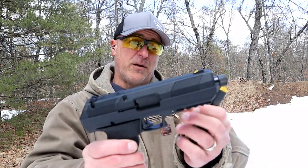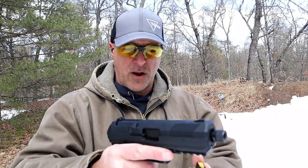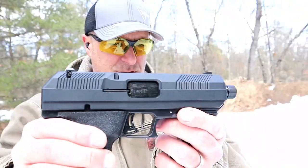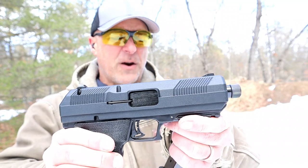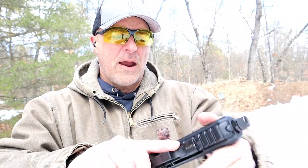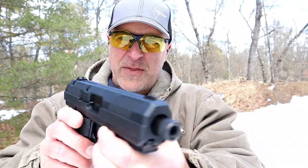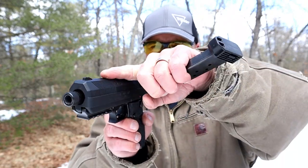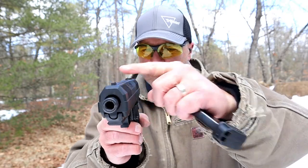Let's first look at the slide. You'll notice there are slide serrations — a little bit thinner cut — both forward and rear slide serrations. The slide has a bevel in there, instead of being more squared off. It has a little bevel, which gives it an ergonomic feel.